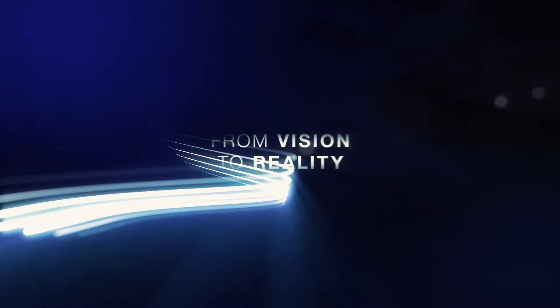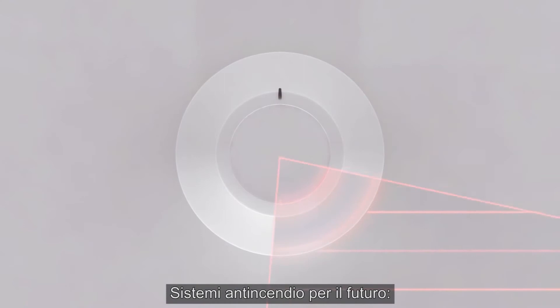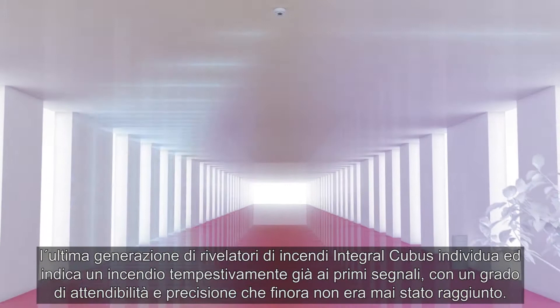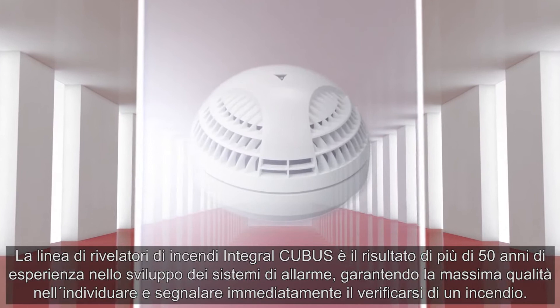From Vision to Reality. Schrock Seconet Fire Alarm System, Integral IP. Early fire detection has begun. The latest generation of Integral Cubis fire detectors detects and reports fires as they start with a degree of reliability and precision that has never previously been achieved. The Integral Cubis family of fire detectors is the result of more than 50 years of experience in developing fire alarm systems and ensures utmost quality in the quick and certain early detection of fires.